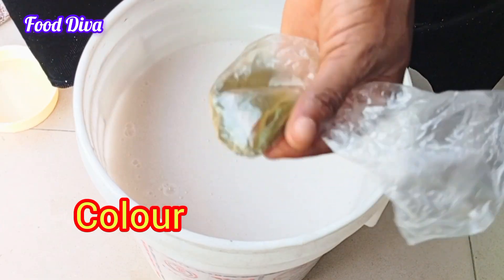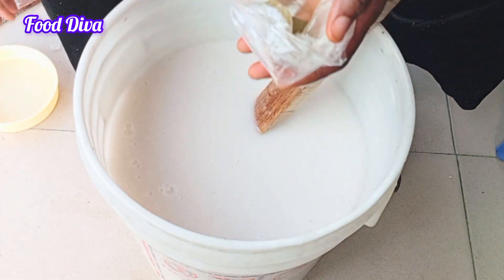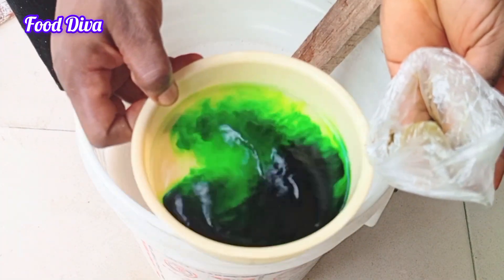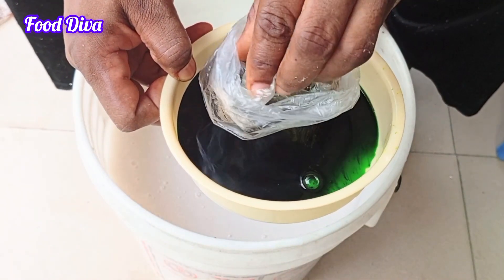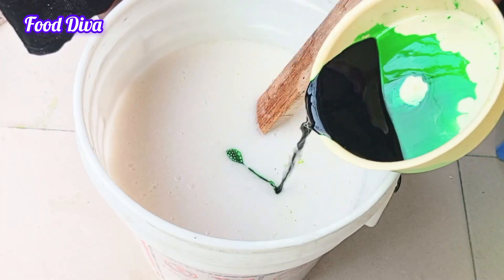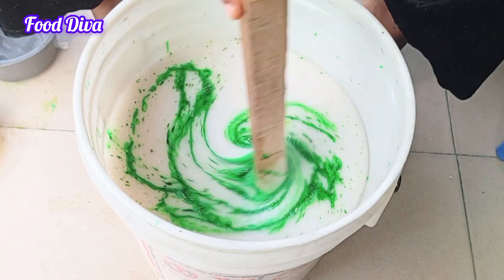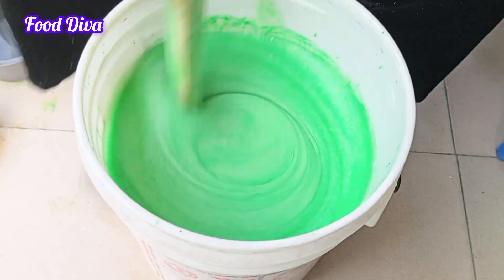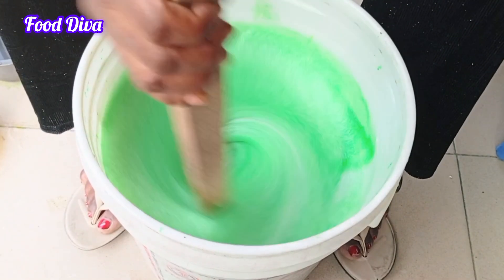I will be mixing this all together again until we add the final chemical. It's time to add the color — this color is green, but you are not restricted to using green. There is yellow, pink, blue — any color of your choice. To dissolve this, I will need a little amount of water in a bowl. I will ensure it mixes properly because this is in powder form. If you don't do this, it will be difficult to mix properly into the large bowl of soap. I am going to be pouring this in and use my spatula, and for the final time I will be giving this a very vigorous stir to allow for incorporation of the color into the chemical.